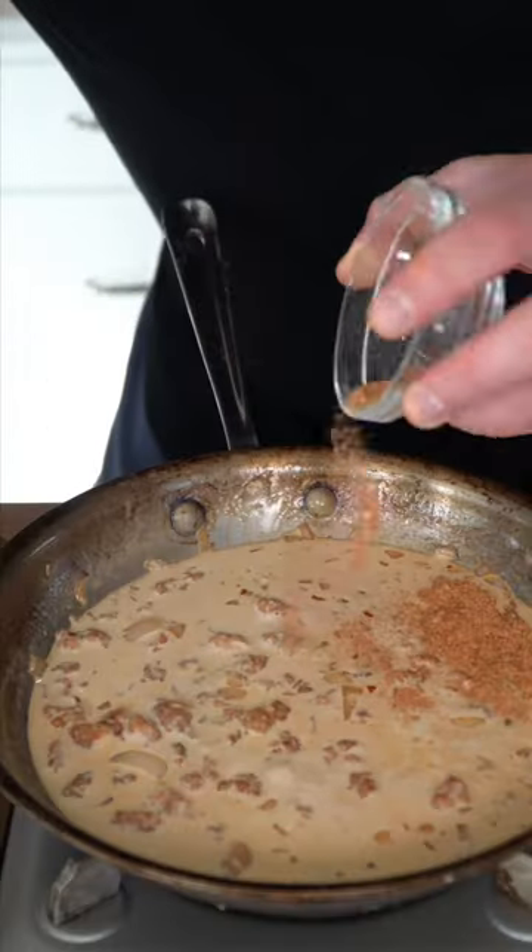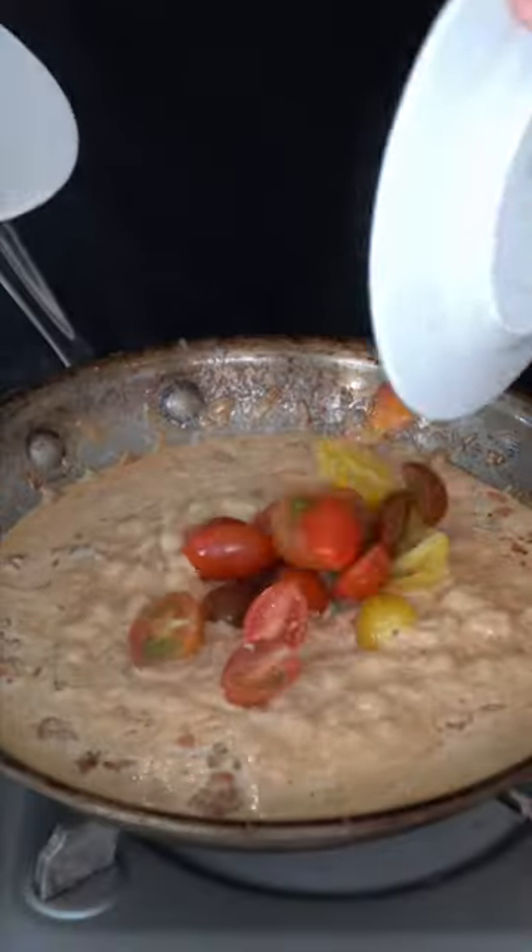Heavy cream joins the party. Once lightly bubbly, season her up. I like to add parmesan until it feels right. Cherry tomatoes and basil make it healthy.